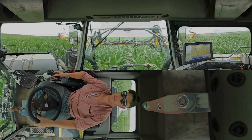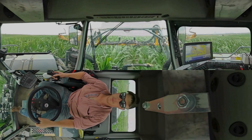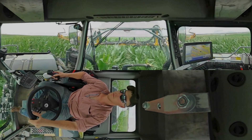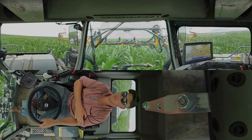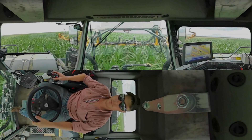If you look out the front window, on the boom you can see the Ag Leader Optrix sensors. The system requires a minimum of two sensors; however, it's recommended that you have one sensor per 20-foot boom length. These sensors are positioned directly over the corn row and emit their own light source.